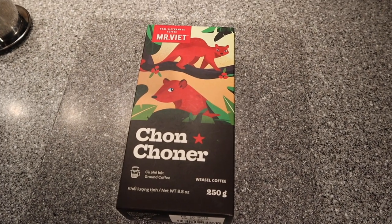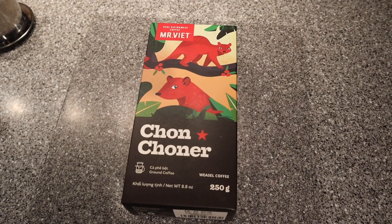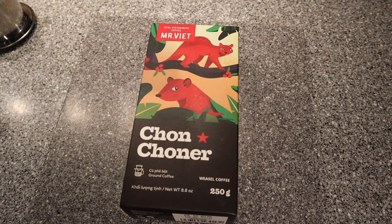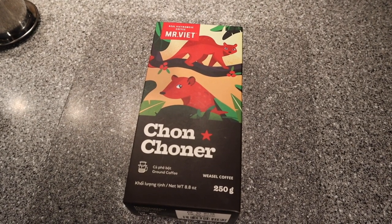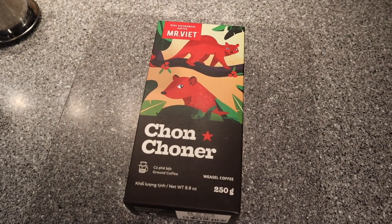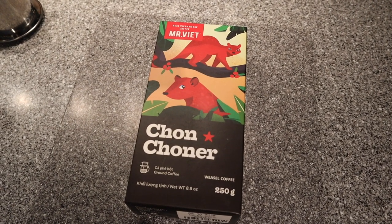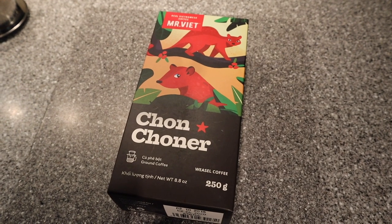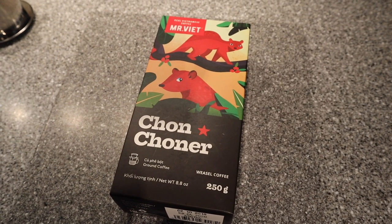Weasel coffee is also known as weasel poop coffee. Essentially what they do is feed weasels the coffee beans and they pass through their system. Some believe that their stomach acids release over a hundred different chemicals in the coffee, and then when they pass the beans out, they roast them and create this coffee. Fortunately, today this coffee only has 0.03% weasel coffee and the rest is Arabica beans, so it shouldn't be as bitter.